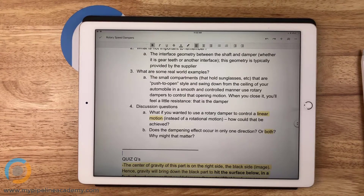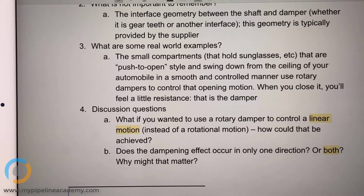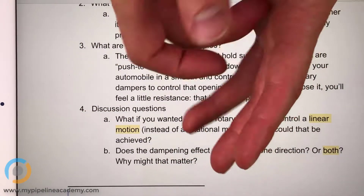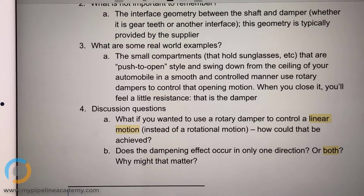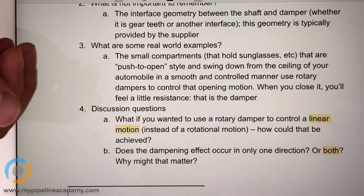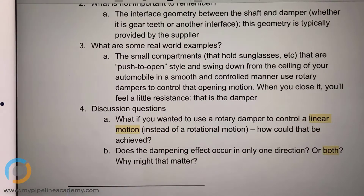Does the dampening effect occur in only one direction or both? I think it's both. I've never had a chance to play with a rotary speed damper, but just from looking at it, I think it will be in both directions. That's right. And why might that matter to a designer? Because, like in the rail and carriage example, to bring it back to the original position it's also going to be slower and take more force — and more force can equate to more fuel, more expensive. So it's a consideration you need to keep in mind. I've never seen one-way rotary dampers — it's possible they exist, but you need to keep in mind that you're going to get dampened motion in both directions.